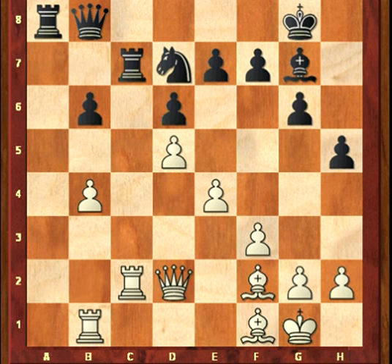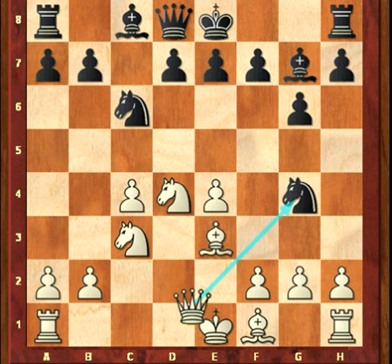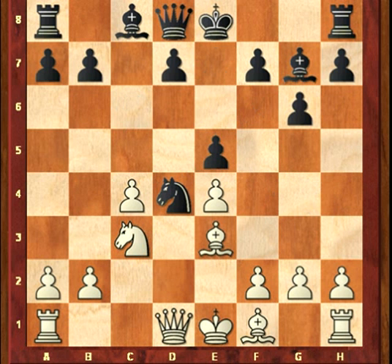Now, another variation: after white plays Nc3 on move 7, black could just castle here. Or instead, the weaker move is Ng4, followed by Qxg4, Nxd4, Qd1, e5, Nb5. This is generally known to be good for white.